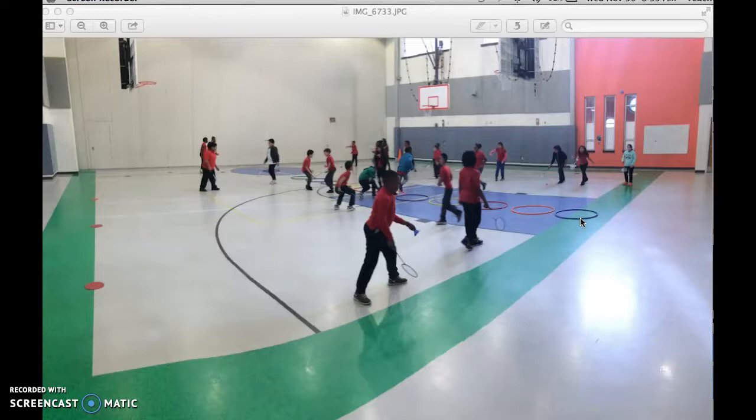At the end of the two minutes — because that's how long each round, at least that I play for — the student that has more points would move on to the court next to him or her, or the hula hoop next to him or her.